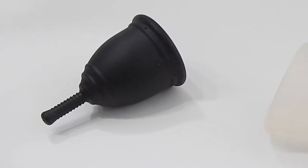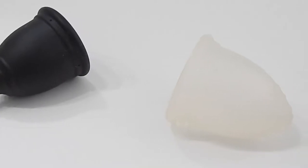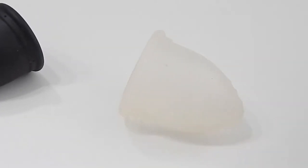This is a squish comparison between the small Ruby Cup and the medium Ruby Cup. At this time, the medium is the largest size that they have to offer.